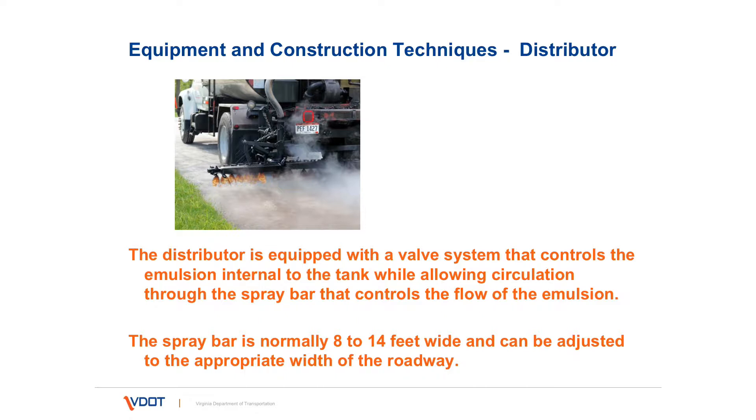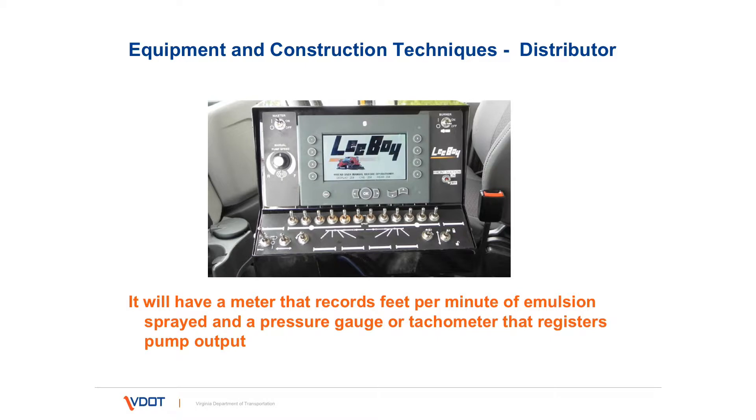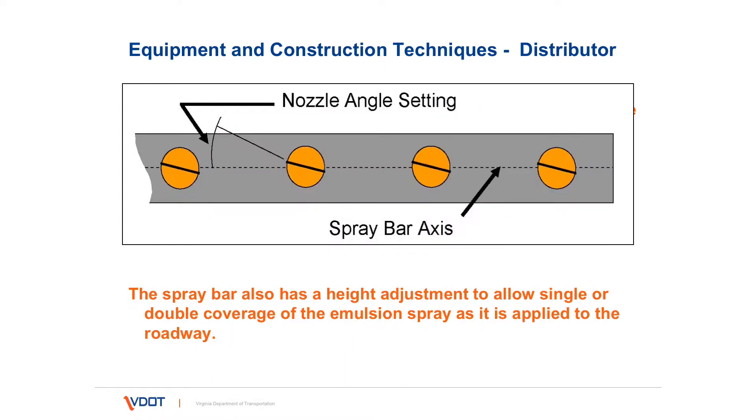The spray bar is normally 8 to 14 feet wide but can be adjusted to whatever width is needed for the treatment. There is a meter or measuring device in the cab of the distributor — this shows a screenshot of the control panel for the emulsion distributor. Spray bar height and the setting of the spray bar is very important, and needs to be calibrated, which we'll cover momentarily.